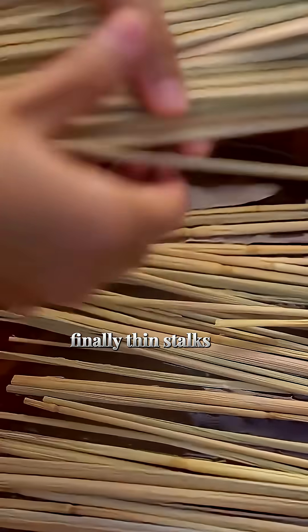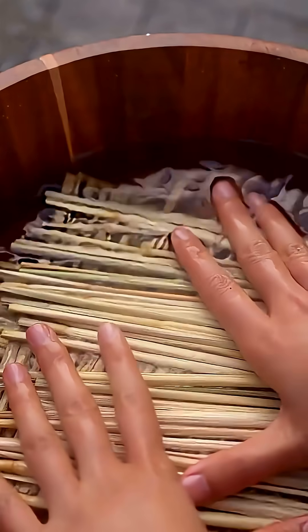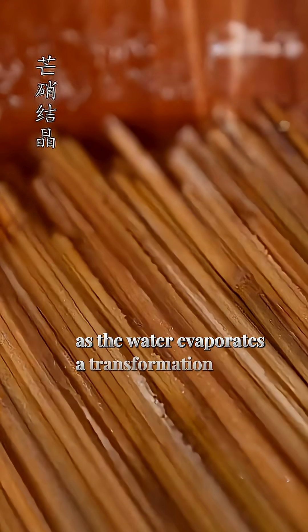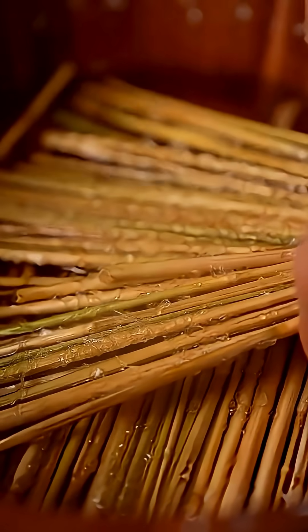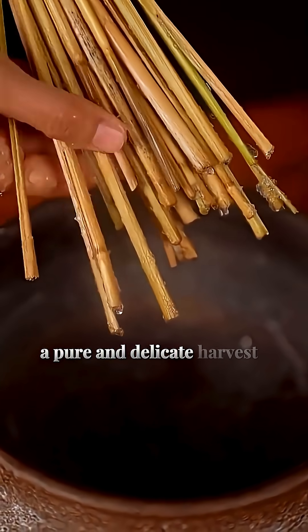Finally, thin stalks are submerged in the liquid. As the water evaporates, a transformation occurs. Needle-like crystals bloom on every surface — a pure and delicate harvest.